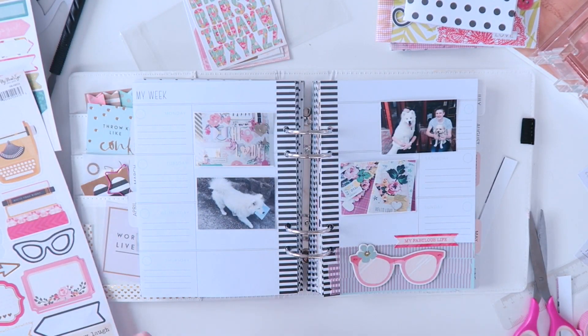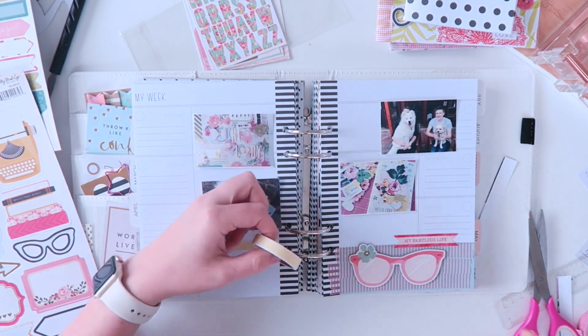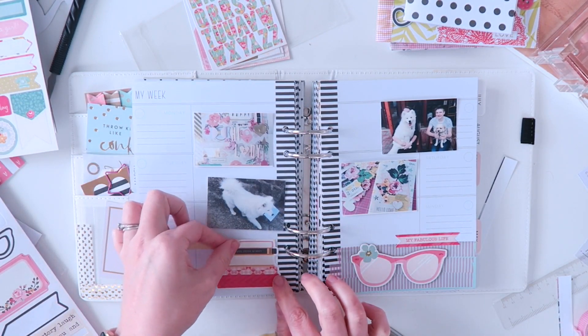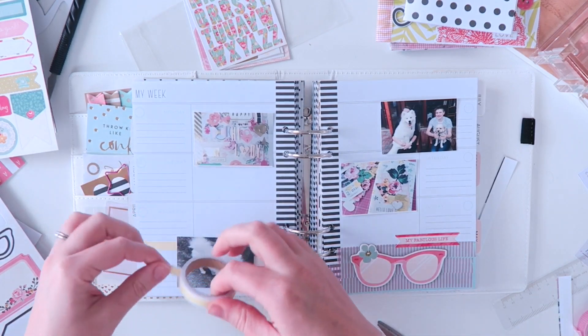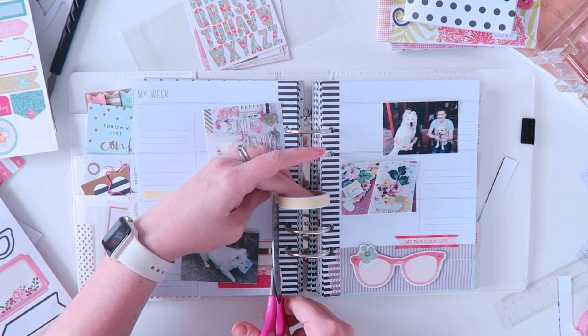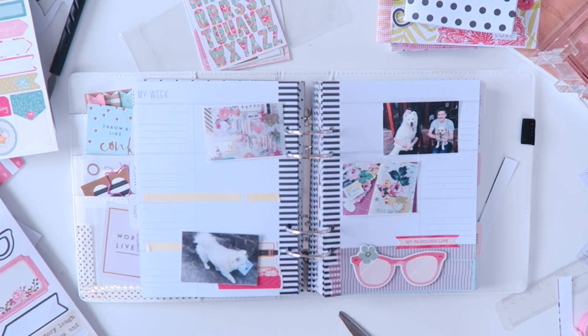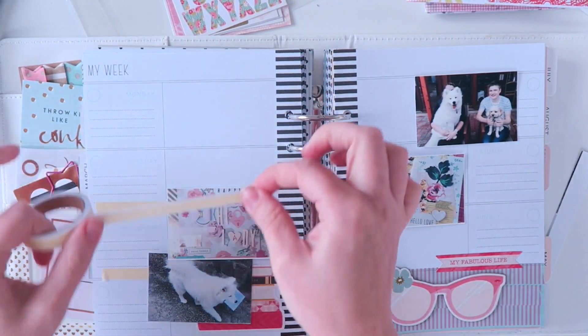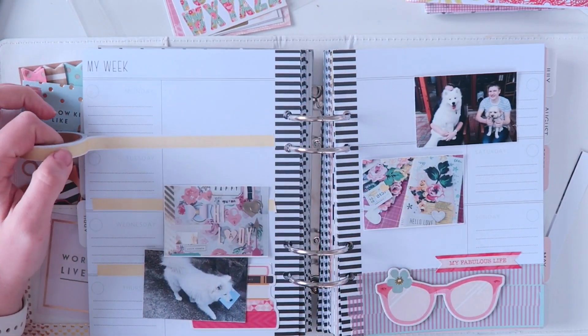I'm grabbing this stack of books sticker - I'm going to do the washi tape first. This is a paper tape and this sticker is from My Mind's Eye, which is a stack of books. I think it says Write Your Own Story on it. And then I'm just laying down that yellow tape along the band of every single day.